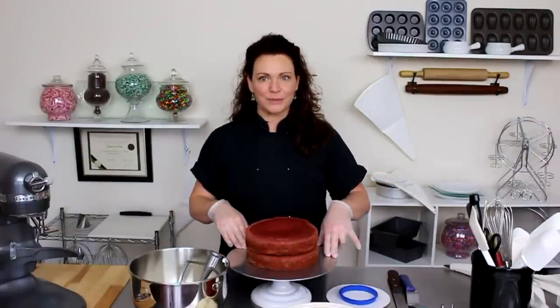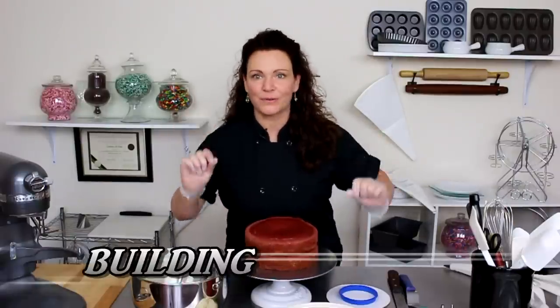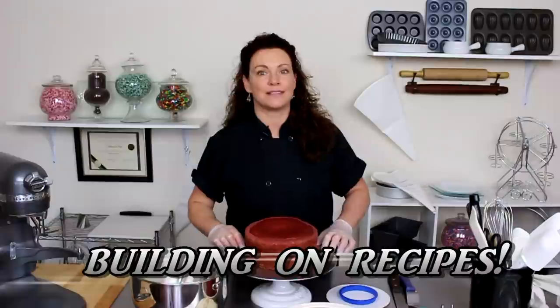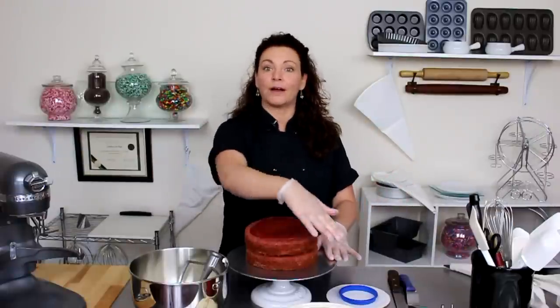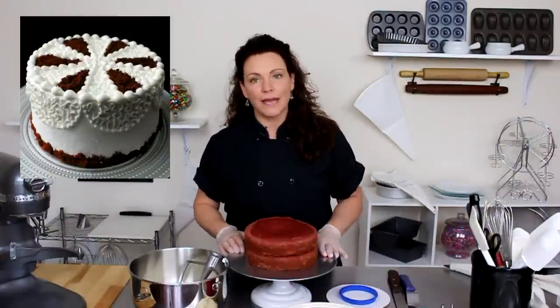Hey guys, welcome back to Gretchen's Bakery. We are building on recipes and you know what that means — this is where all the fun starts. Building on recipes simply means I have prepared a lot of recipes ahead of time so we can go ahead very quickly, slap them all together, and make ourselves a really nice red velvet layer cake.